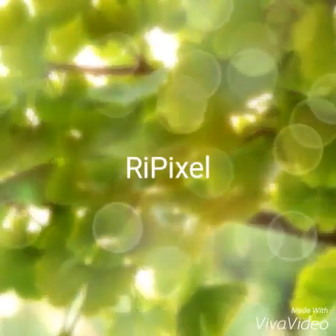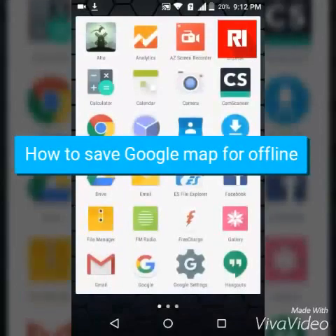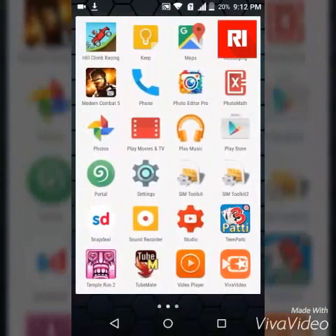Hey, what is up guys, my name is Rushikesh Barkade and in this video I will be showing you guys how to save Google Maps for offline. So the first thing you want to do is open Google Maps.